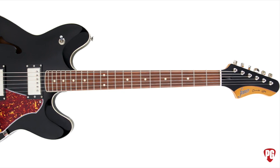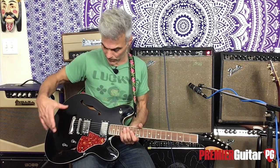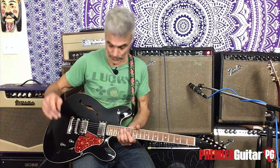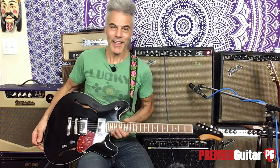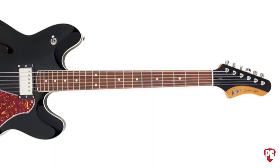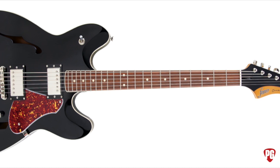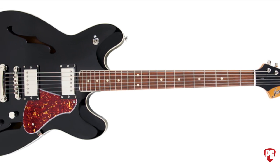Start with the body — it is solid alder. Like a 335, it's got a center block, but the F-holes are open, so it's a cool design. It's also got this kind of George Jetson aesthetic — like Fender does, they can stretch things out and make them 50s futuristic, or in this case, '76 futuristic.